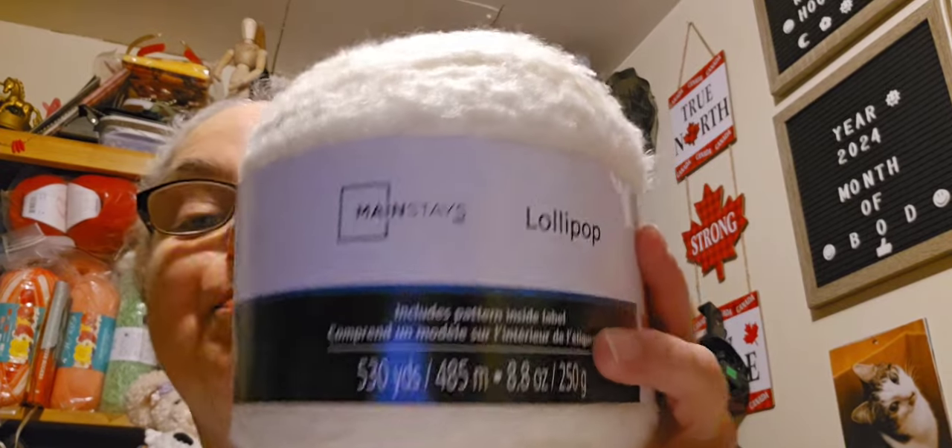Hey everybody, welcome to Polly's Crochet Creations, I'm Tori your hostess. I've been wanting to do this video for a while but we had a family emergency, so I haven't been able to do it until now. I'm going to do a review on the lollipop yarn.